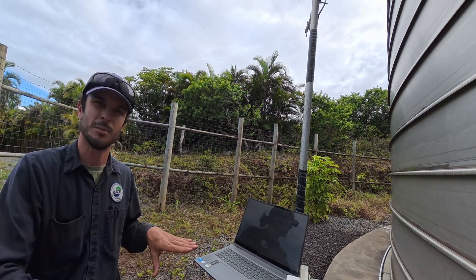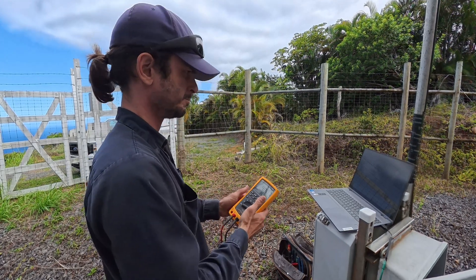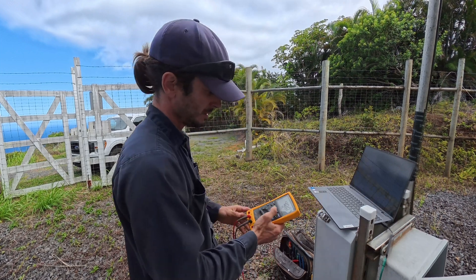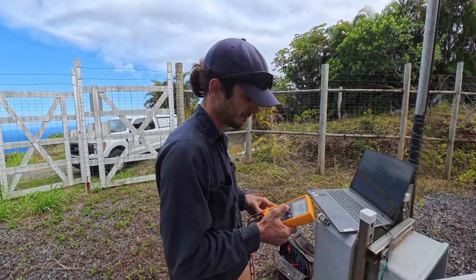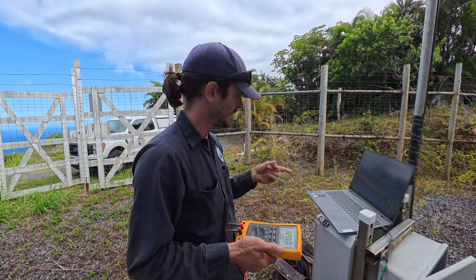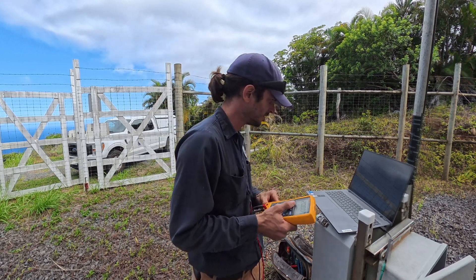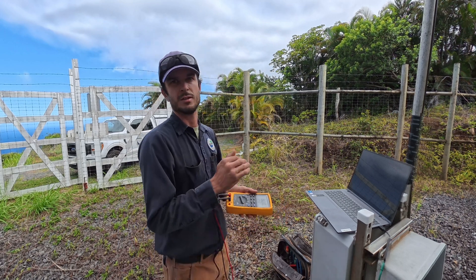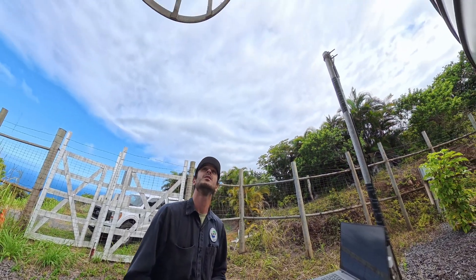Alright, I got the 4-20mA generator hooked up instead of the transducer. At 4 milliamps we're sitting right at 6,600 and 0.7. Jumping it up to 8 milliamps — rock solid — and the input is staying right at 5,913. At 50%, which is 12 milliamps, we're up to 117 and 19,000. At 75% we're at 175 and 26,000. Rock solid. Because I can give it a solid signal and it's not bouncing, that means our problem is the transducer.